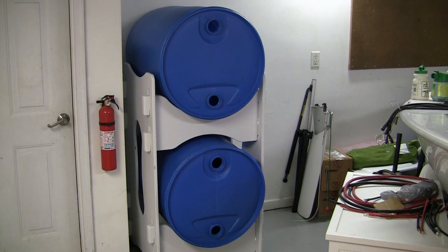We're going to take a break and I'm going to show you all the different plumbing components that I use to get these two barrels linked together.